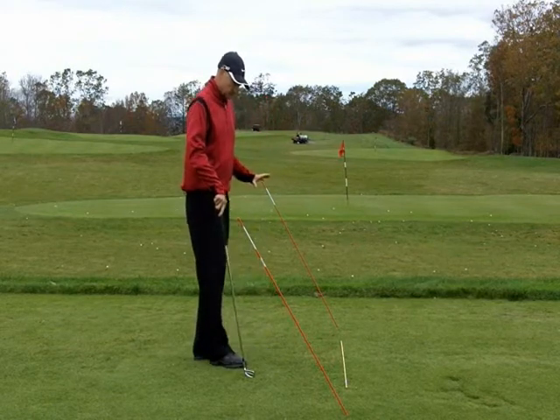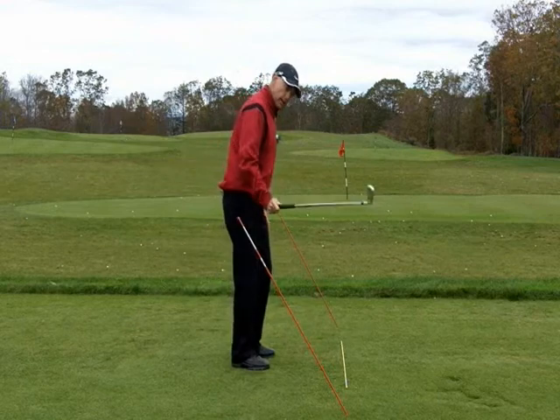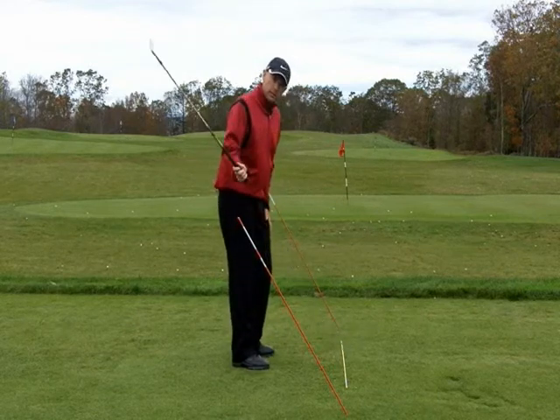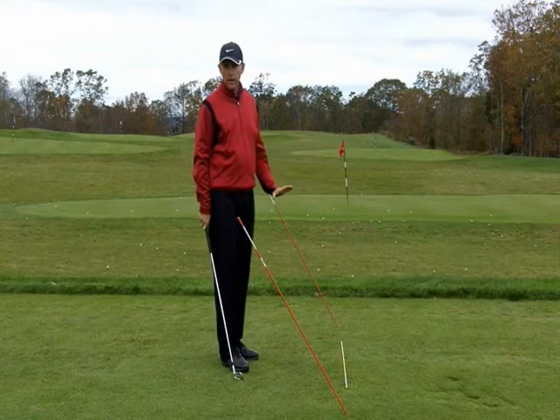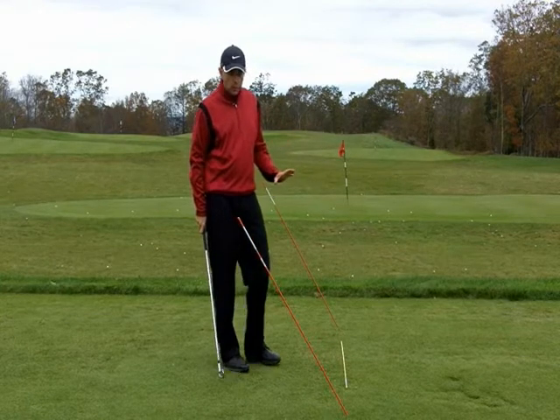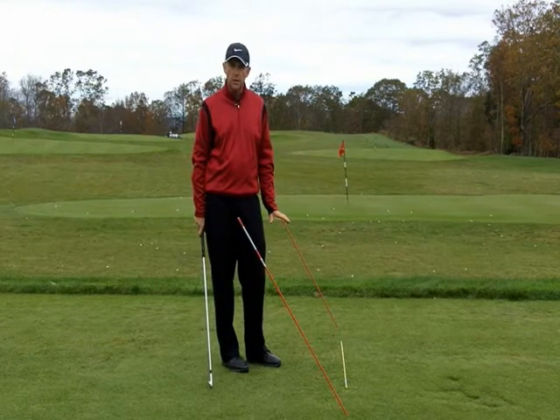So depending on what your error is — too much in on the backswing and out coming down — you want to feel the opposite of that when you're doing your practice. Setting up this practice station is a great way to fix that, and if you get away and work on this drill, I'm sure you're going to improve your swing plane very quickly and be able to hit some good shots in no time.